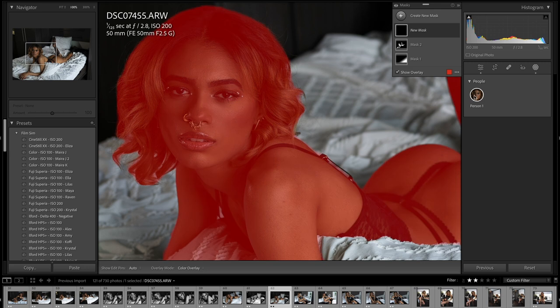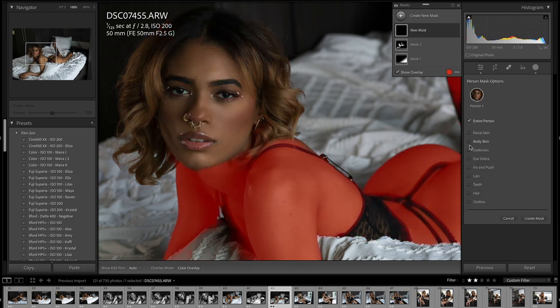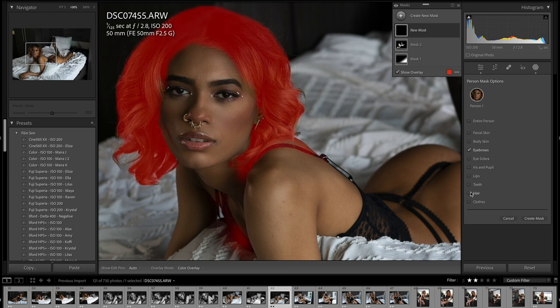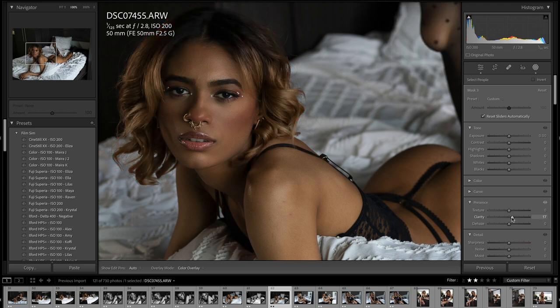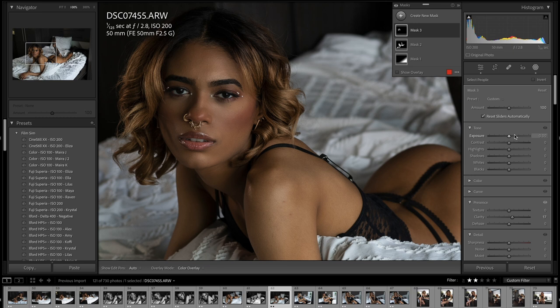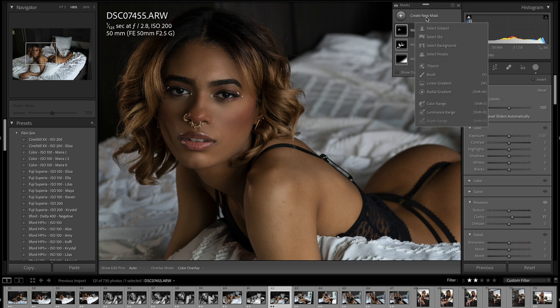I'll make a new selection, and this time I quickly do the eyebrows and hair. What I want to do is just make it pop a little bit so it's not so soft.